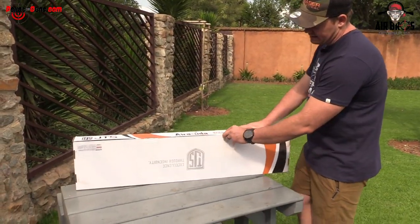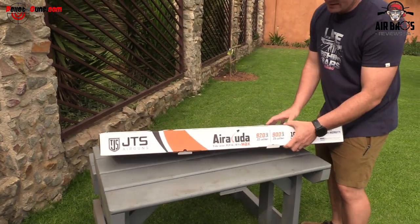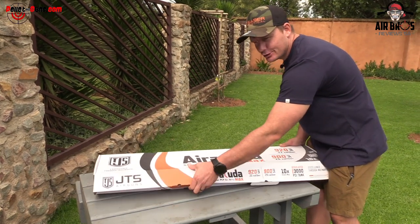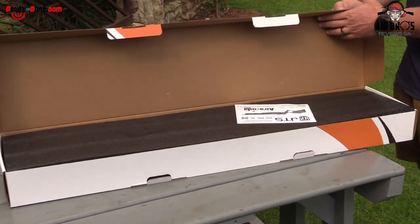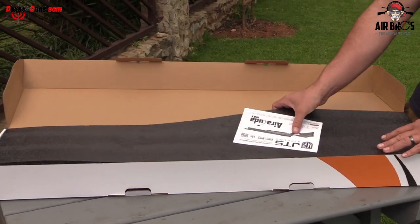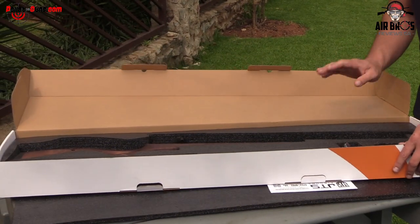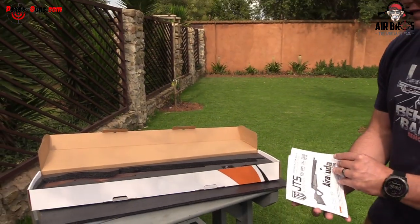Upon unboxing this little beauty, let me tell you one thing guys — you can only find this one at Peleguns.com in South Africa. This is the first one in South Africa that we'll be able to review. It comes all the way from Texas, and that place is awesome. So we'll get to the gun now, let's just have a look.